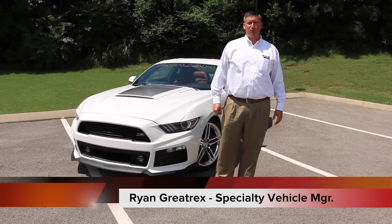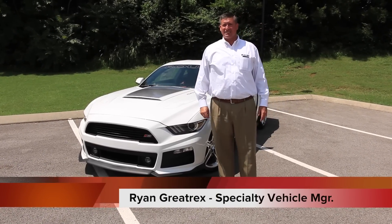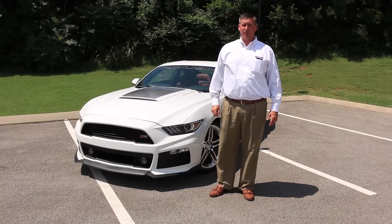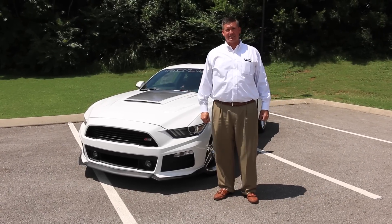Hey guys, Ryan from Graytrek's Ford of Murfreesboro. We're going to take a look at the all-new Active Exhaust by Roush. It's an awesome setup that allows you to change the tune of the exhaust from inside the car. It's an app that goes along with it. Let's go inside and take a listen to how this thing sounds.